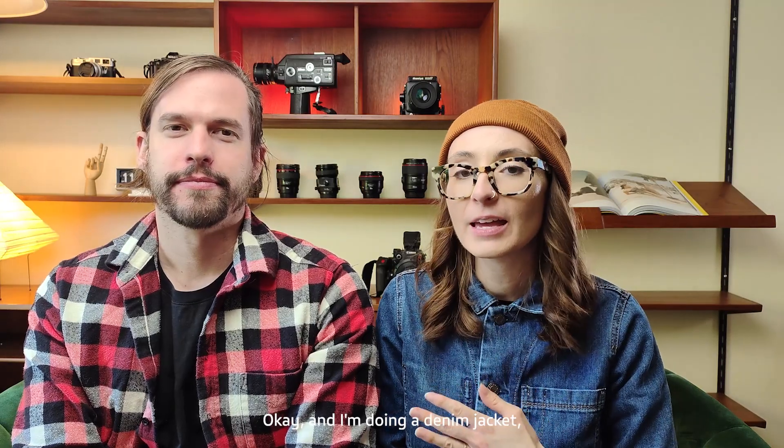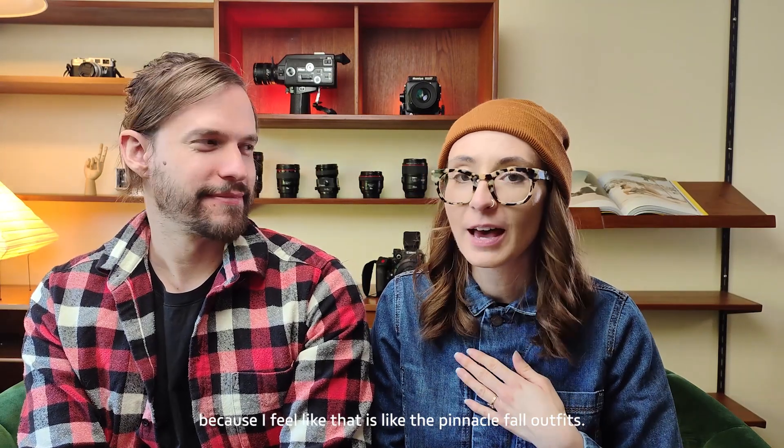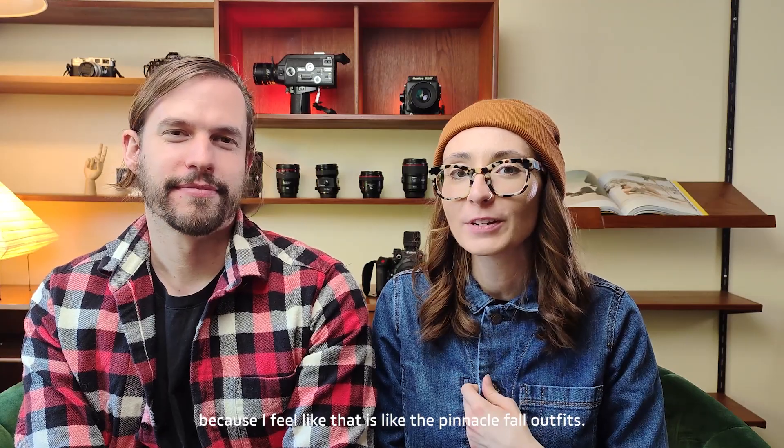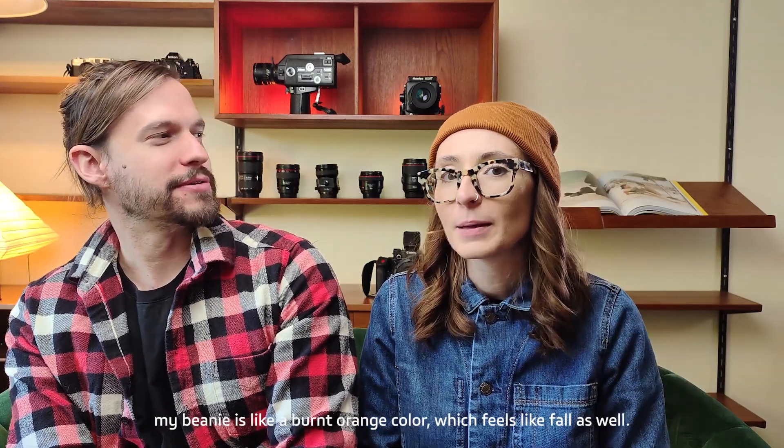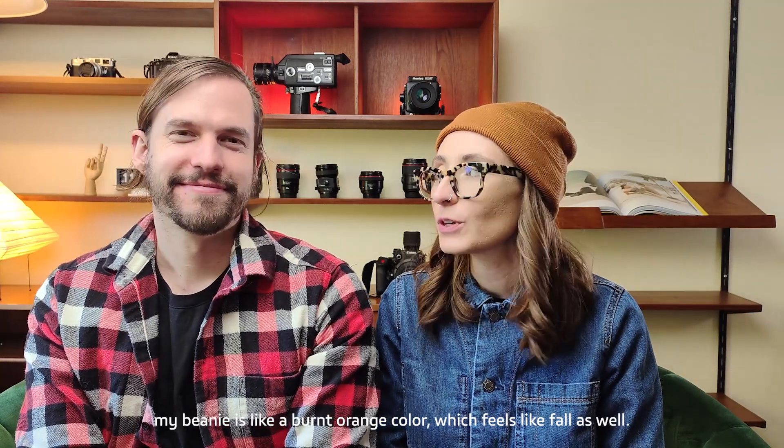I'm doing a denim jacket because I feel like that is the pinnacle fall outfit. And my beanie is a burnt orange color, which feels like fall as well.